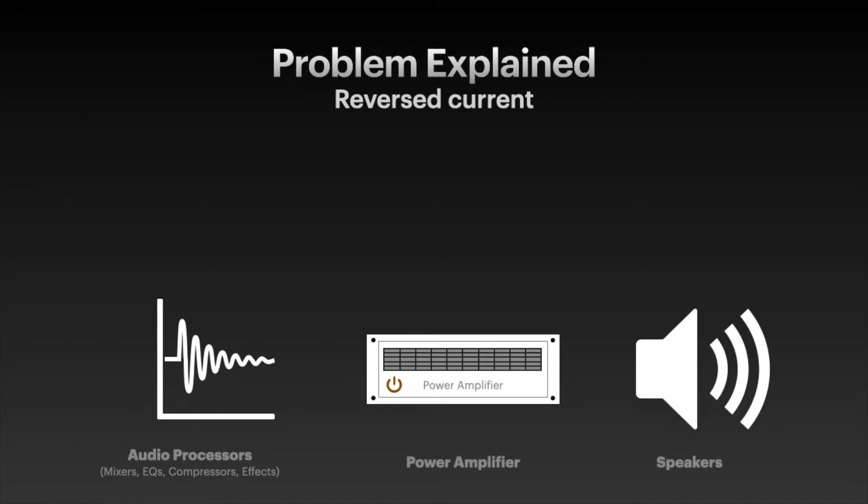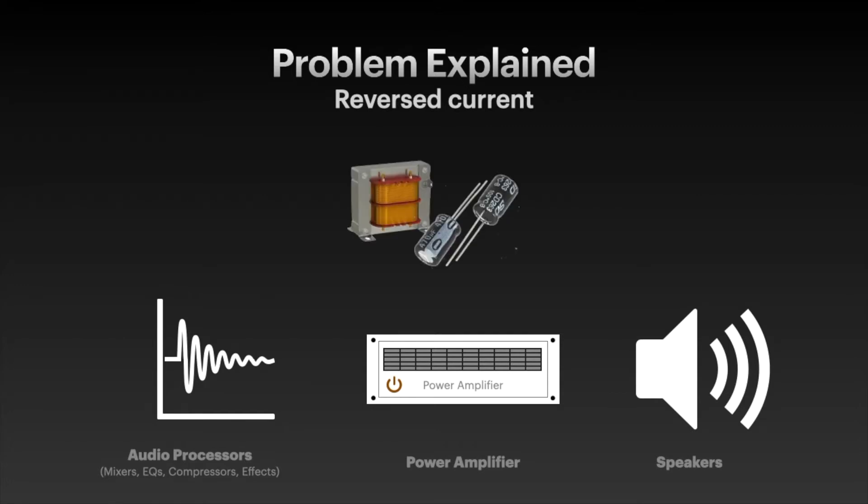In most electronic devices you find a voltage transformer and a capacitor that, when turned on, will be charged, and in the same way they will discharge when powered off. The discharge process generates a reverse current on the output of the device that can be seen as a signal for your amplifier — that's why the pop. In general, amplifiers have bigger capacitors that take longer to discharge, keeping the amplifiers operational for some time after you shut it off.